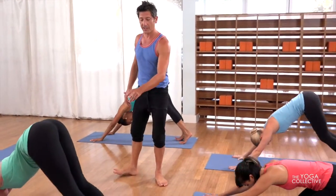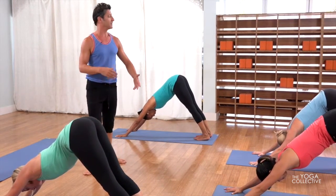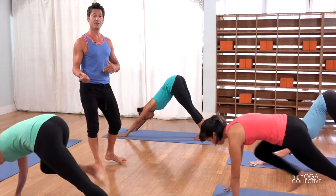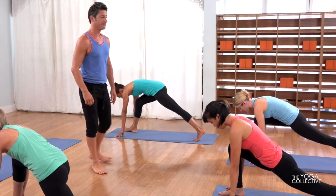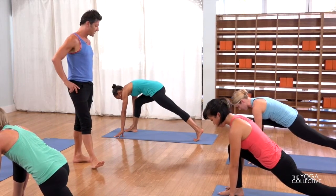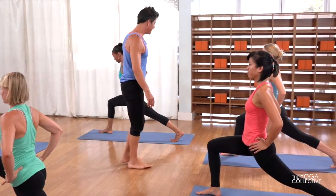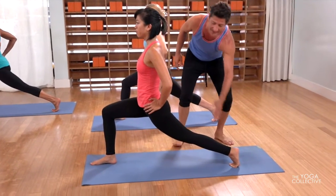At any point if you need to modify, you just do — you can do things from the knees. Step your right foot up between your hands. In this particular case, as we do lunges, feel free to bring the back knee down. From here, inhale, draw the hands to the hips. Pressing through the mound of the big toe — the heel is stacked on the back leg.